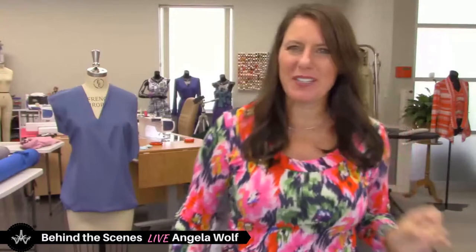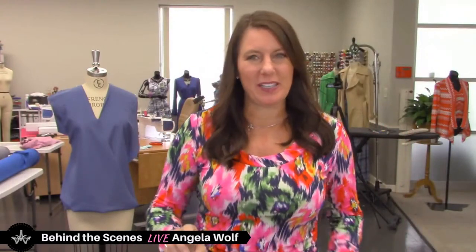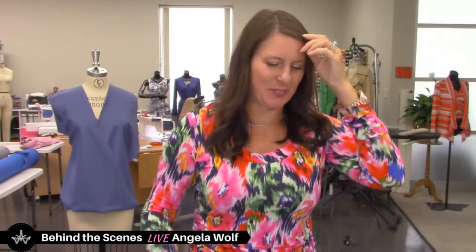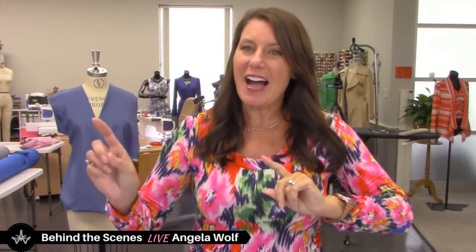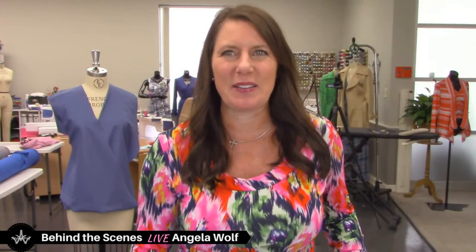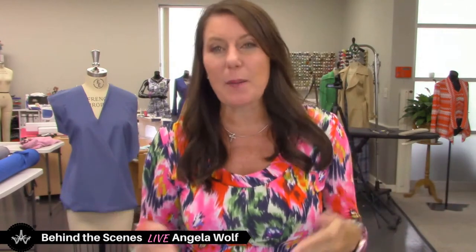Hey Wolfpack, Angela Wolf here, and we are behind the scenes — literally. I'm a couple minutes late because the UPS guy came and brought some more packages. I did finish making my top today and made sure I had something on while doing it, because it happens at the same time every day. It would have been even funnier if they walked in while you were all here.